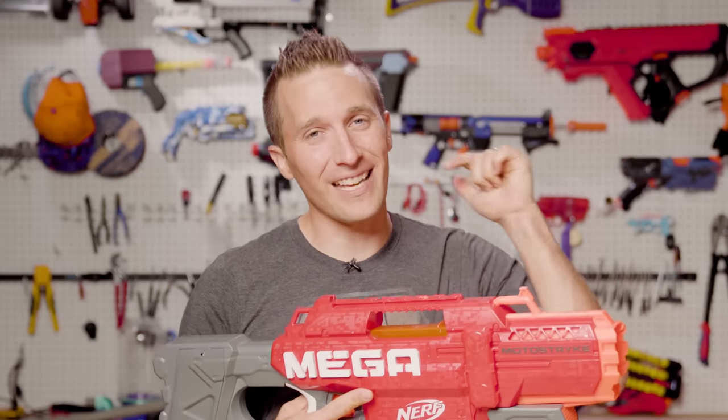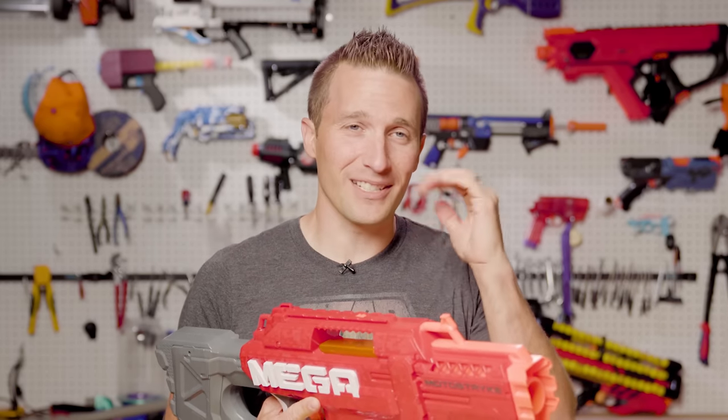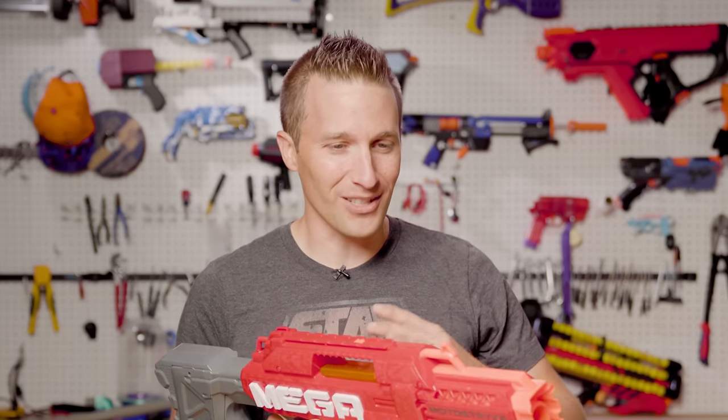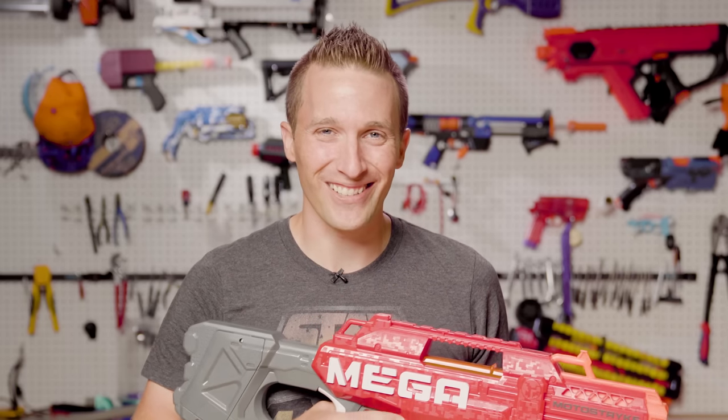Thanks so much for watching. Do hit that like and subscribe button down below — that is seriously the only way that anybody continues watching these videos, because YouTube is pretty punishing when it comes to spreading your videos around these days. Until next time, I'm out of darts.